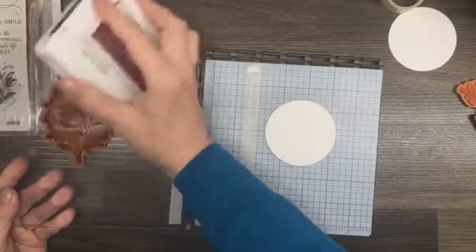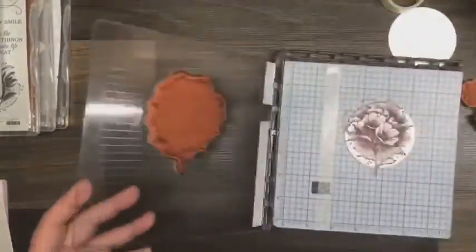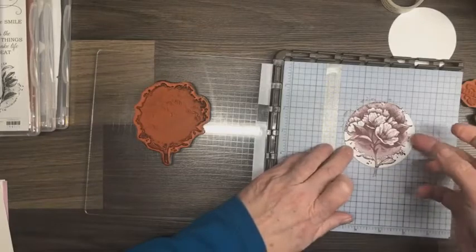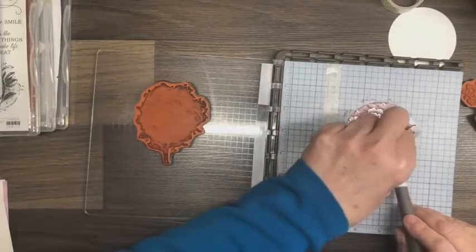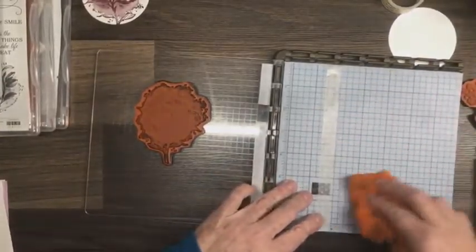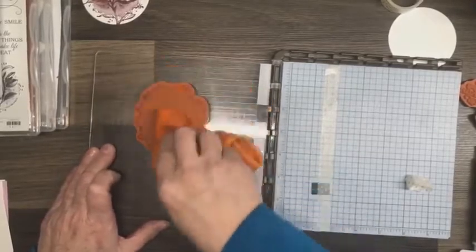Let's pull this over and see what we get. Oh wow, that is beautiful! I'm happy with that image — I'm not going to mess with it. Now I need to get this off without smudging it and set that aside to dry. I'm going to do the same thing with another circle in a different color.